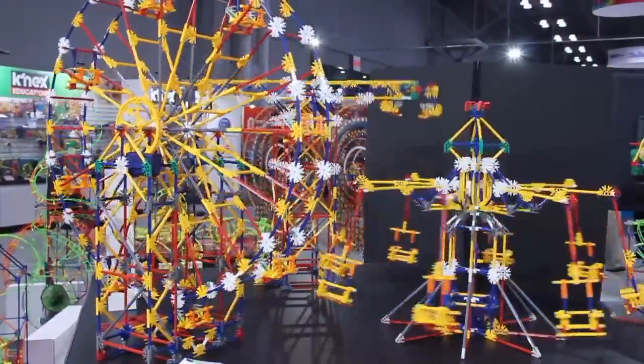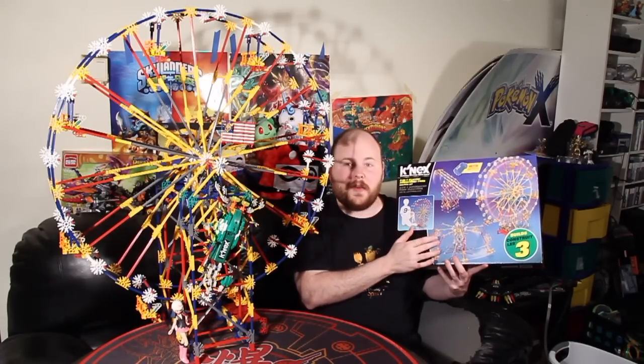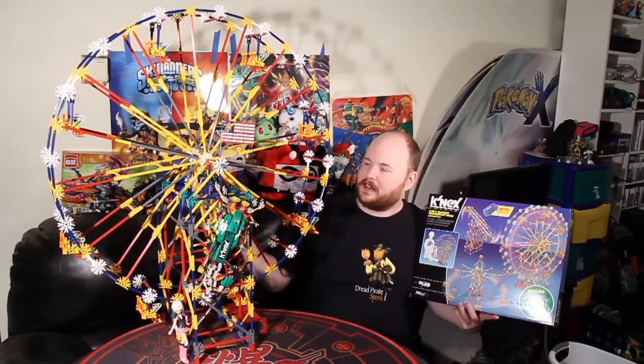Speaking of something that Lego has kind of been slacking on recently, they've provided instructions for additional builds for this thing, so you can also make it into a swing ride or a boom ride with all the same parts, because they have made these parts so amazingly versatile.